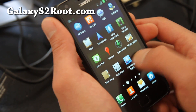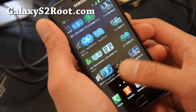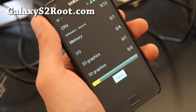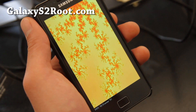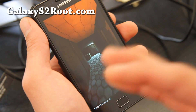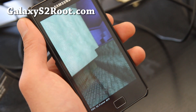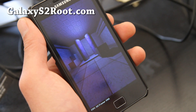I've also got it rooted with CF root. Let's do a Quadrant test real quick and see how fast this thing runs. This should give you an idea of how fast your Galaxy S2 will run once the official version is out. This is a leaked version but it's about as official as it gets. Everything works pretty well — sometimes you get forced closes on certain apps, but it does work pretty well.